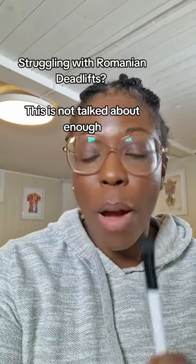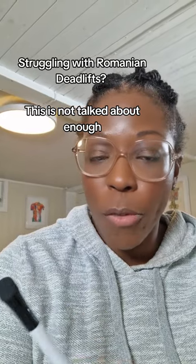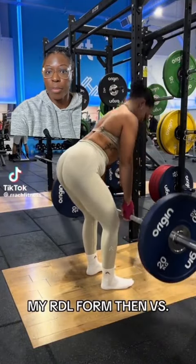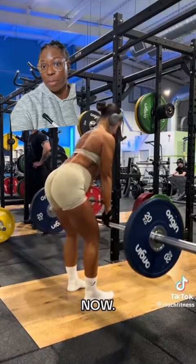If you struggle with your deadlift form, I want us to watch a video together and then explain why one form is correct and why the other one is less than optimal. Here's variation one — let's look at everything head to toe. Then let's look at form two. There's a lot of things to consider, but form one is more optimal than form two.